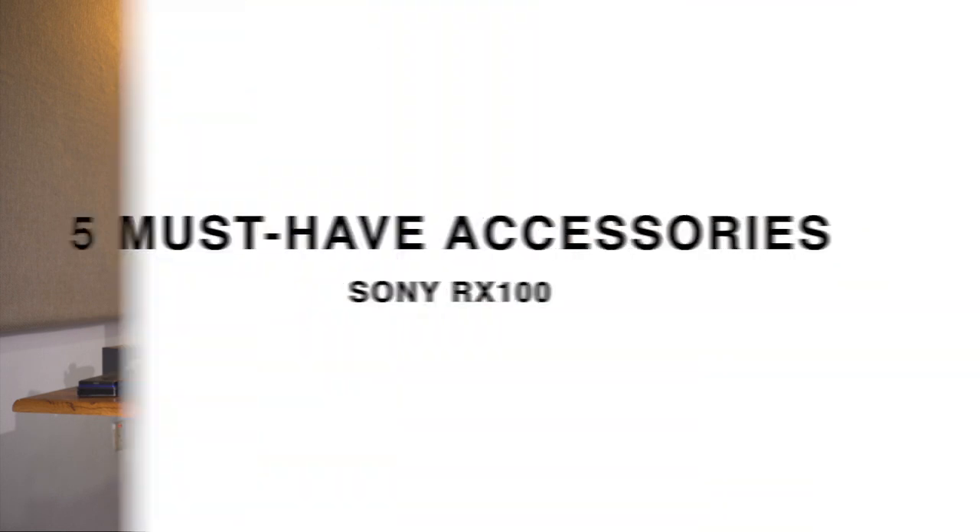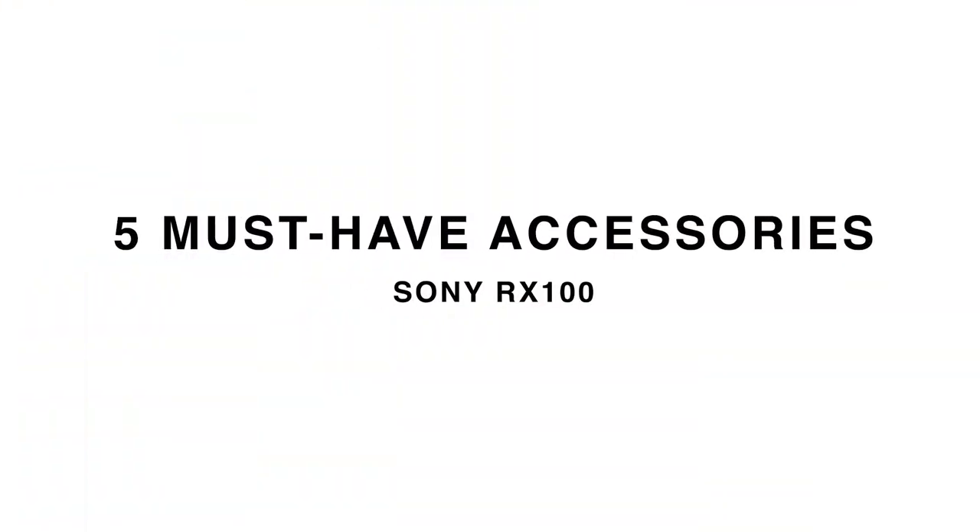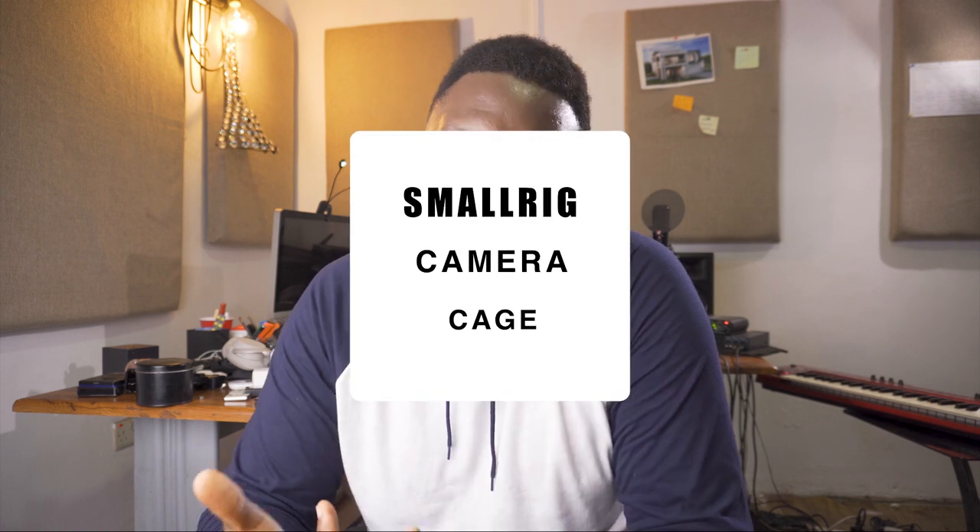So check out Ted Forbes. I'll put links for his channel and he will tell you everything you need to know about the RX100 — he's had probably from the first one to even the last one. But anyway, today I'm going to focus on five must-have accessories that you need with this camera, and the very first one is a cage.